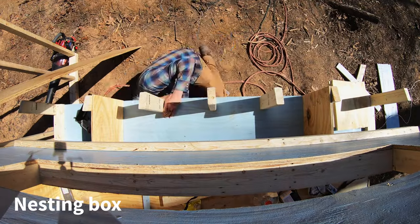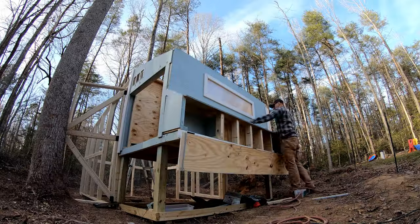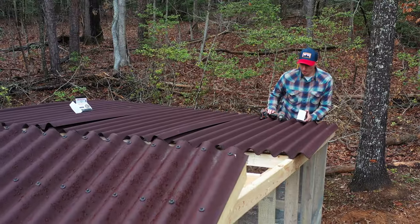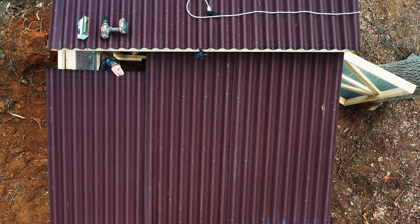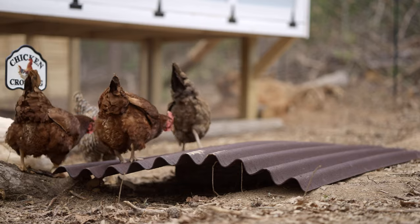In addition to the coop itself, we'll be adding a nesting box with some nice storage on each side and a large run for the chickens to enjoy. The coop, the nesting box, and the chicken run will all be covered with Ondura Premium Series panels to keep the chickens safe, cool, and dry.